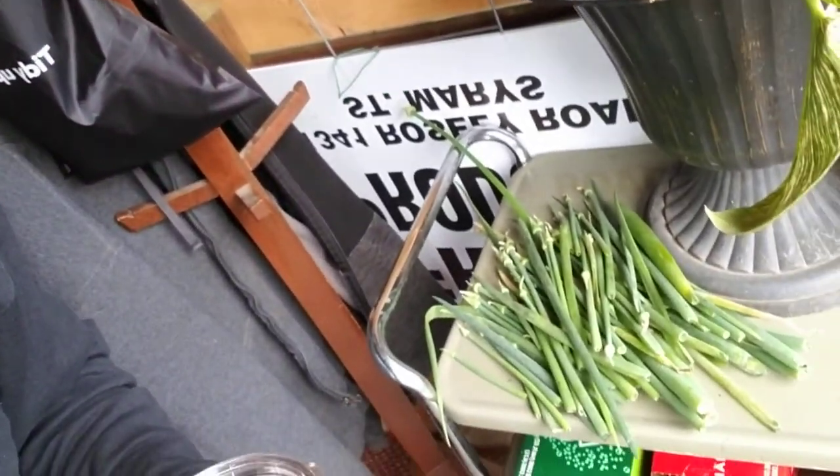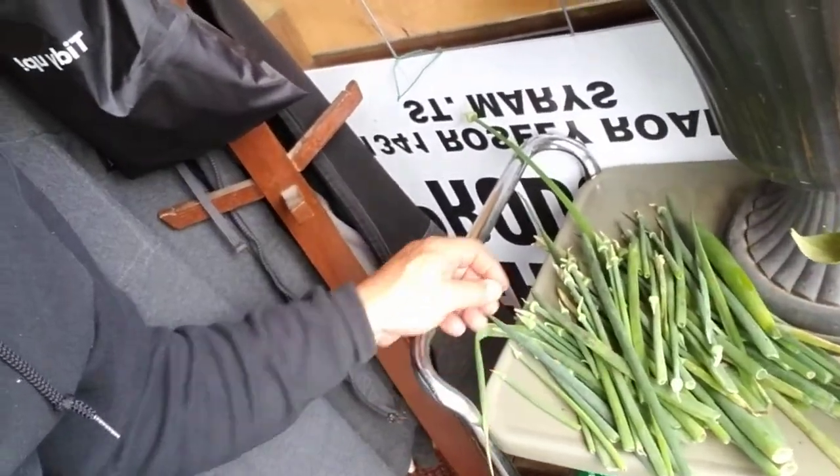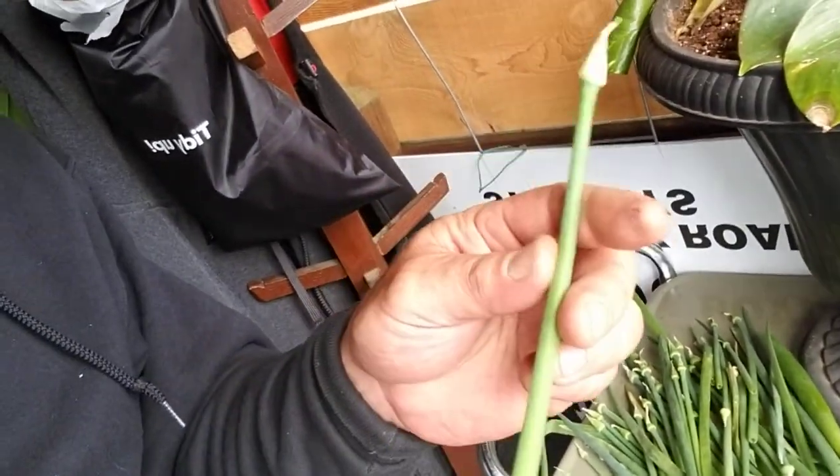I've got some onion scapes that I cut this morning. I'll cut them up and either freeze them or throw them in the dehydrator and make some onion powder.